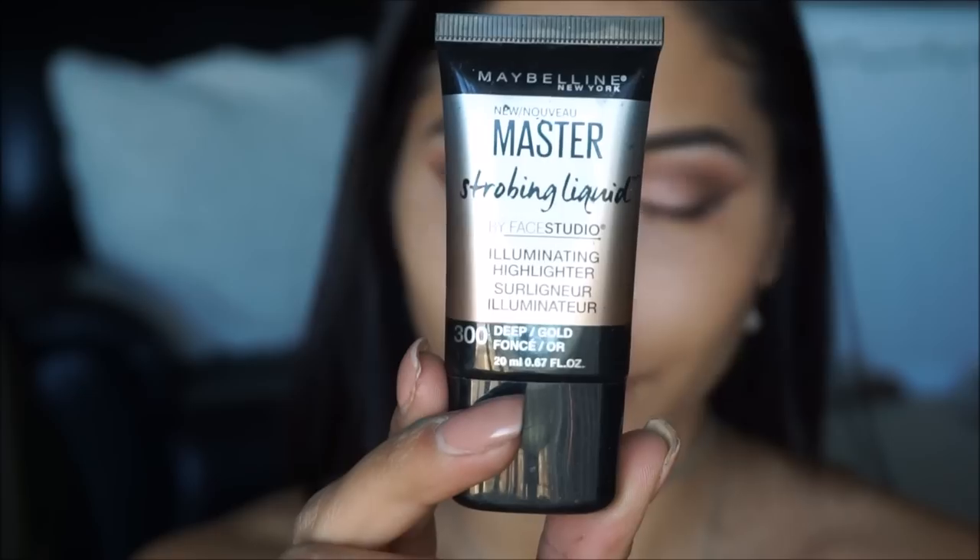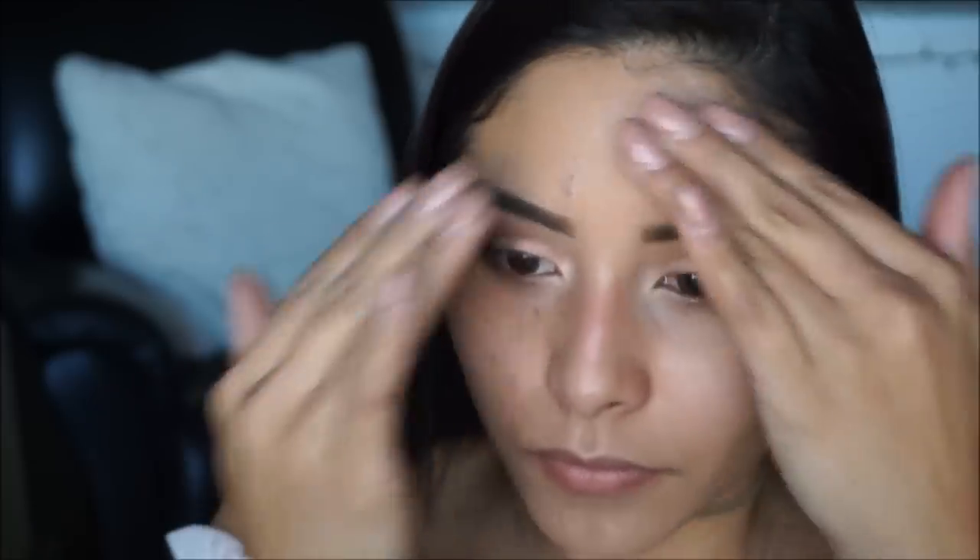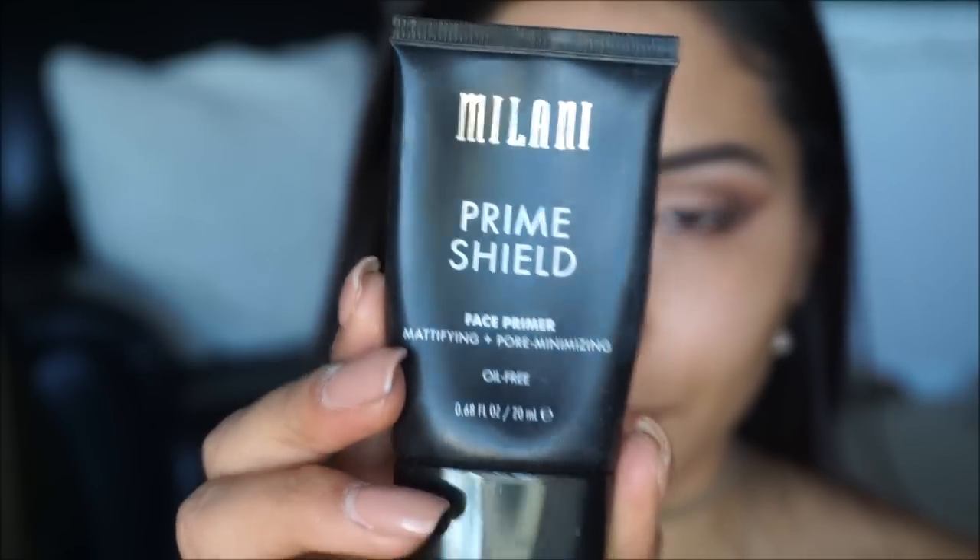Moving on to the face, I'm using the Maybelline Master Strobing Liquid in shade 300 Deep Gold to give a nice glow before applying foundation. For primer I'm taking the Milani Prime Shield, which minimizes the appearance of pores and keeps me mattified throughout the day.